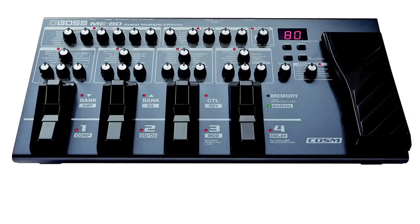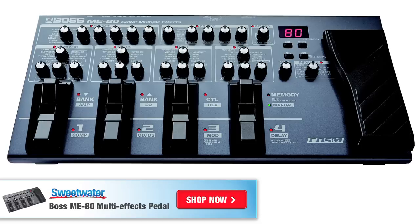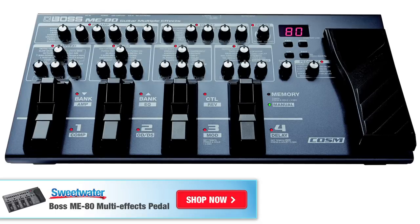If you're looking for a multi-effects pedal board — just a grab-it-and-go solution that gives you tons of great sounding effects, lots of versatility, and lots of flexibility — the ME80 is a great solution that won't cost you an arm and a leg.